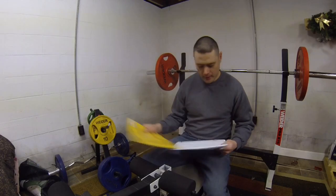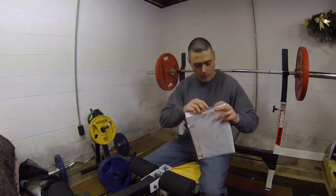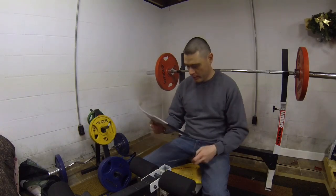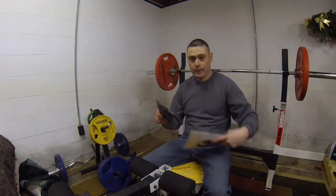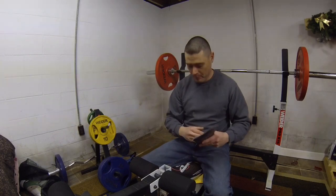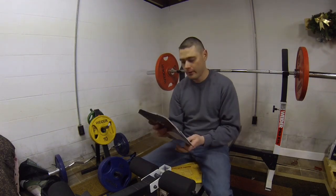All right guys, so here we go with mail time. I got two packages. First one is from Aeromotive — they sent me a catalog and a few brochures. This company sells what I believe are the best lift pumps money can buy — better than FASS or AirDog. I actually talked to their sales representative about why they sent this to my P.O. box.